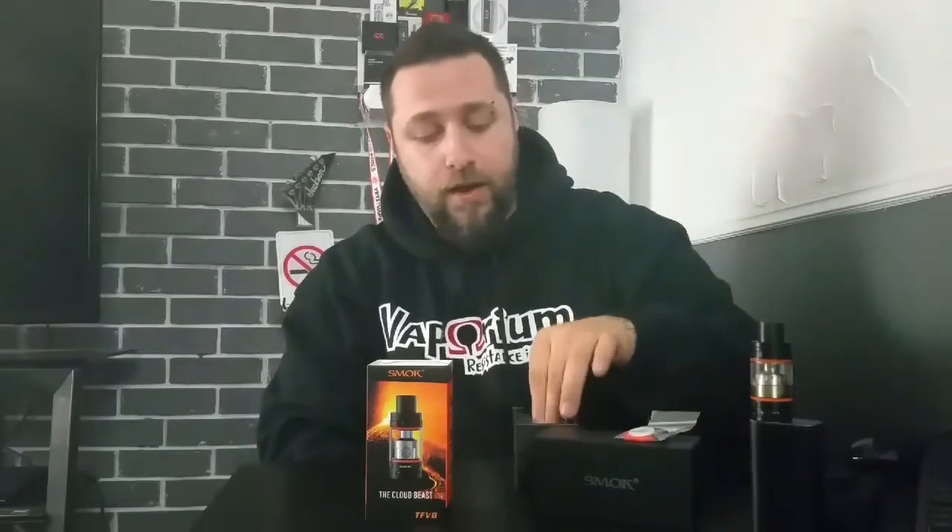Let's break open the box and see what we get for the value. Really like the packaging — very nice, sharp, catches the eye. Nice Smok box. Pull this little tab out and your tank will be sitting in there with one of the pre-installed coils. You get a bag with extra seals, extra O-rings, some extra grub screws, and a 510 adapter. You also get a little QC card and a booklet that tells you how to fill the tank, take it apart — everything you need to know.